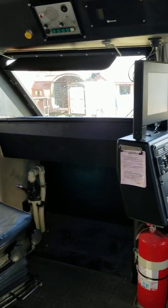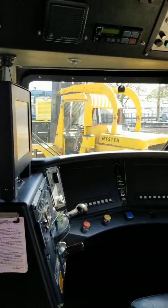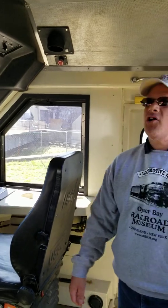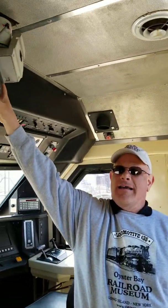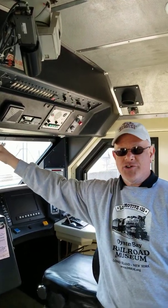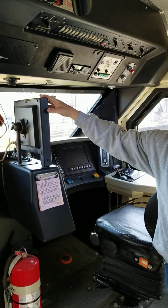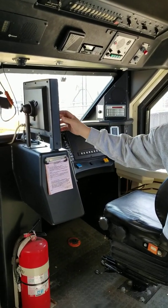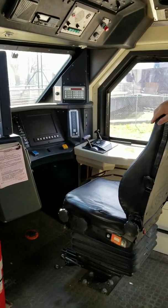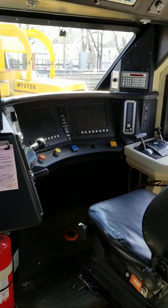We even have a jump seat for someone who might want to sit here. The only thing different here than the actual locomotives in service is the camera that was used to record everything by the Long Island Railroad management, and this screen, which is what they used to show some of the aspects they were training on. But everything else at the engineer seat is original.